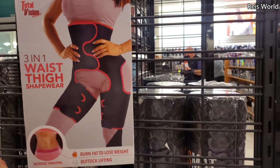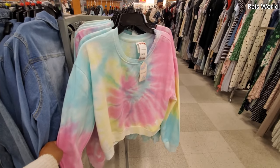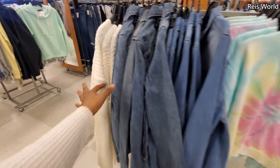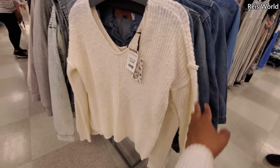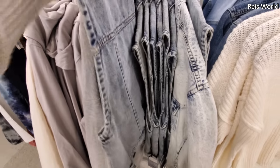Has anybody tried any of this stuff? Let me know. $15 — kind of like a short sweater. And then more denim. This one's $15. A lot of denim. Oh my gosh, is this a denim vest? Let me pull it out.